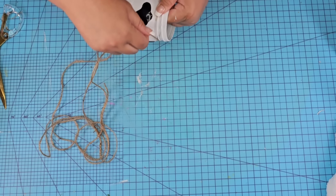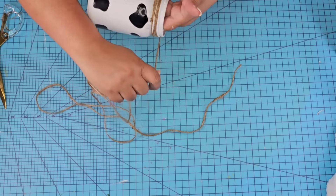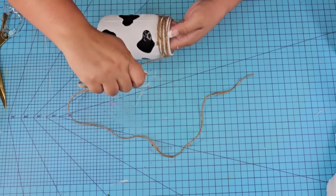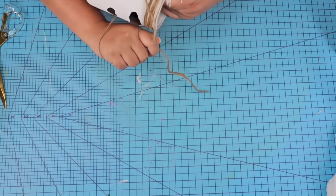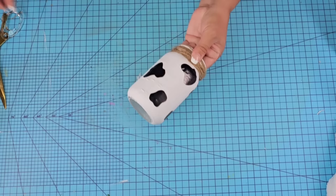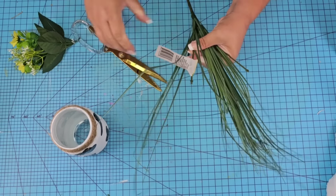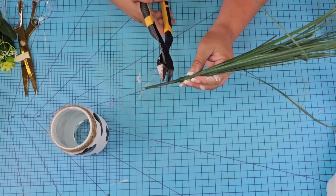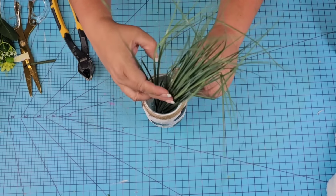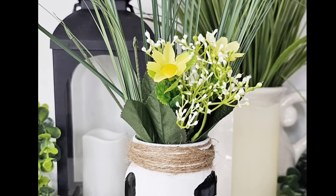How adorable is this looking! We're going to take more jute string, add it to the top, and keep it simple — kind of a farmhouse cottage country look. Just keep wrapping it around, covering the thread on the top, and securing with hot glue. You can add ribbon, florals, or whatever you want, but I'm keeping it simple. On the inside, we're just going to add some grassy picks from Dollar Tree, trim some of the stem off, spread them inside the jar, and then add a little pick from Walmart.